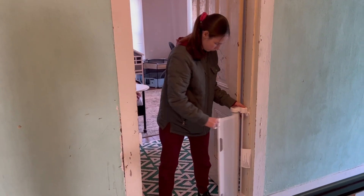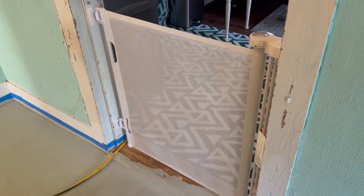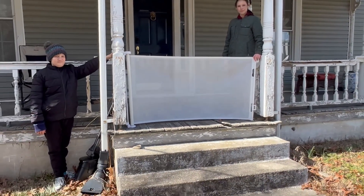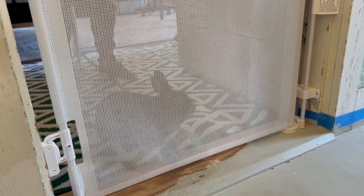The retractable design makes this gate ideal for doorways, hallways, and stairs. It will fit any opening in the house or on the porch. Its height is perfect for small to medium size pets, and it prevents any escape attempts.